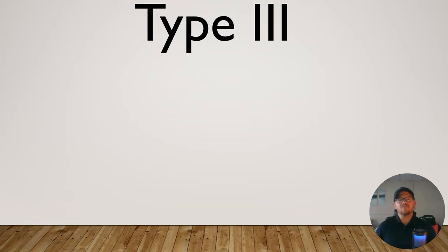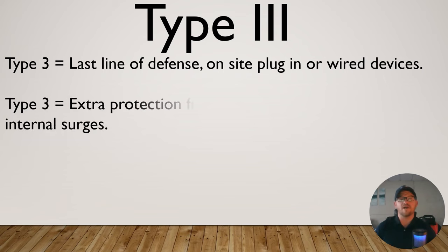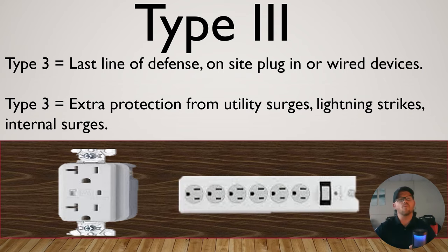The final type of surge protection is Type 3, and that's the one we're most familiar with as homeowners and just the general public. It's our last line of defense. This includes our plug-in and our wired devices. It's extra protection from utility surges, lightning strikes, and internal surges. One example is this receptacle-style surge protector, which gives you that on-site protection.